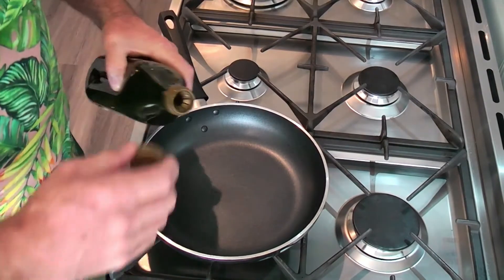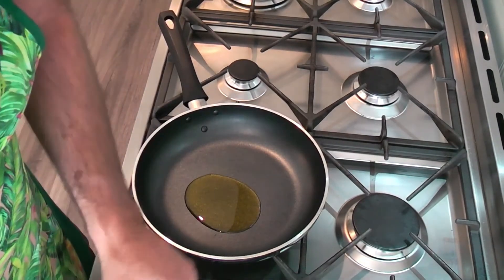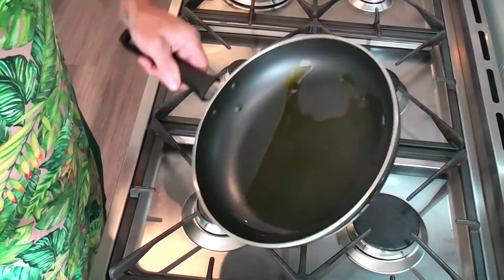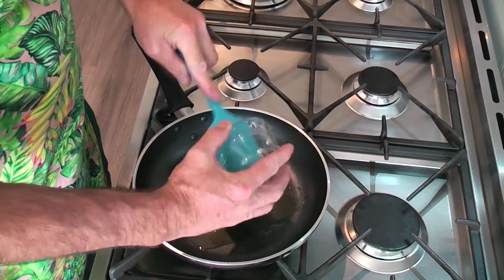First step is to brown off about half a small onion, finely diced, and one clove of crushed garlic. So, pan, a drizzle of olive oil — about a tablespoon, give or take. And we just want to brown it.